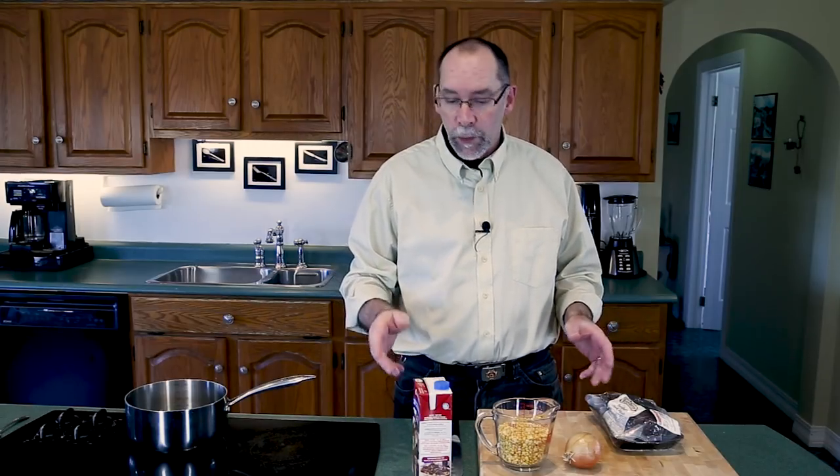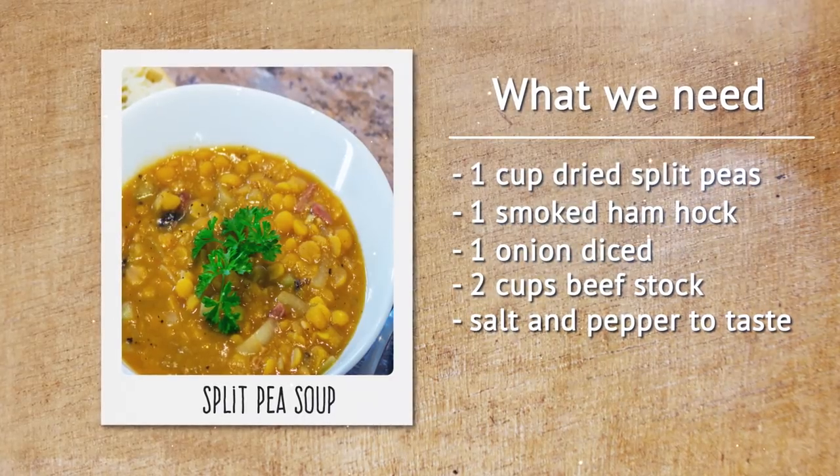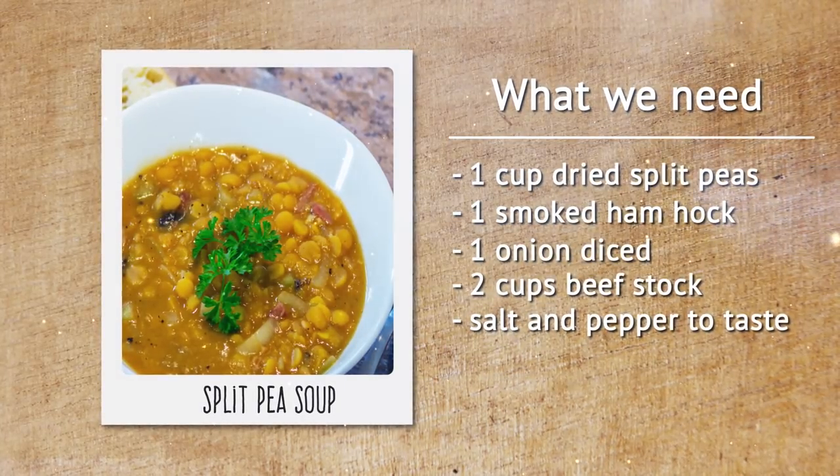For the split pea soup it's real easy. We need one cup of split peas, one smoked ham hock, an onion, and some beef stock.